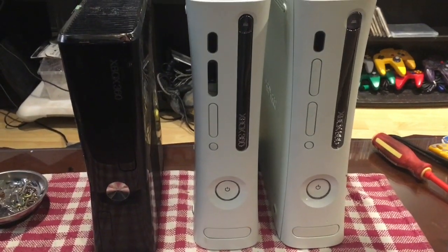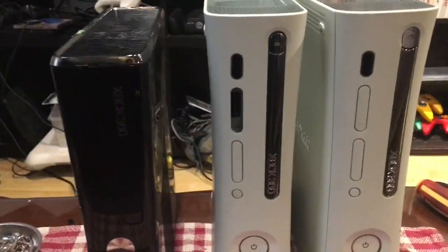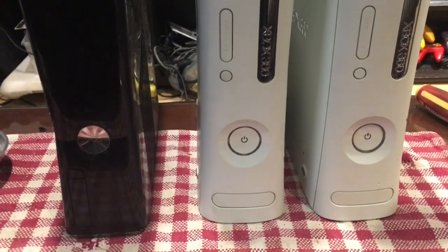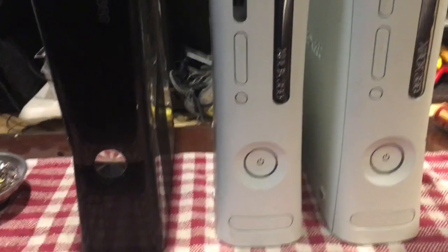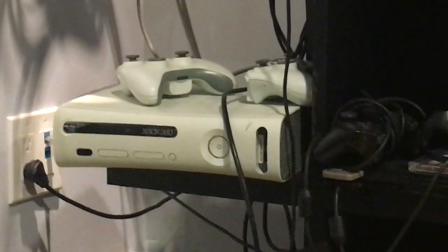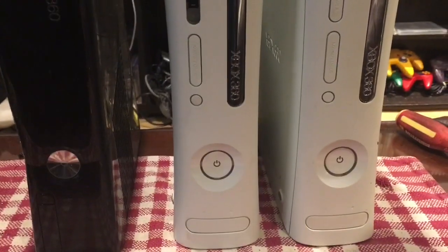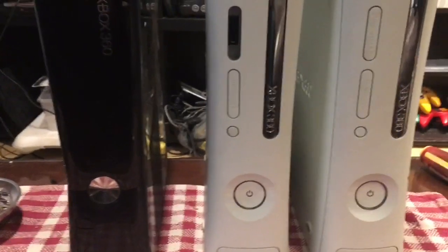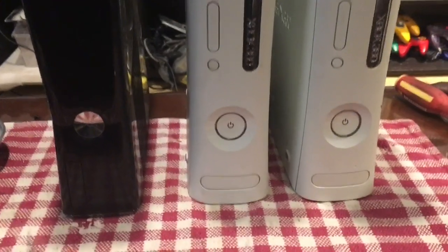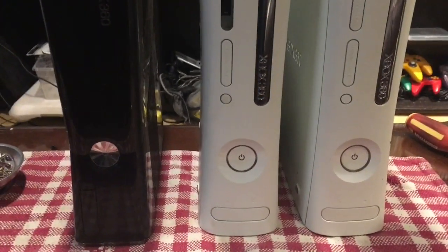Good morning YouTube, this is Adam. I've picked up three Xbox 360s for about $55 — a little out of what I normally do, but for the price it seemed worth it. My own Xbox is one of the original early iterations and I'm running on borrowed time, so hopefully I can get one of these running as a backup system. Anything else is just gravy.